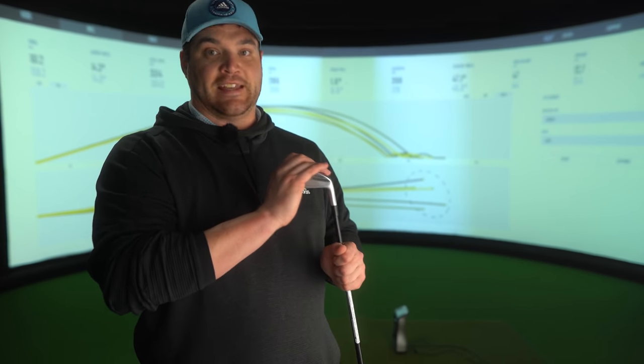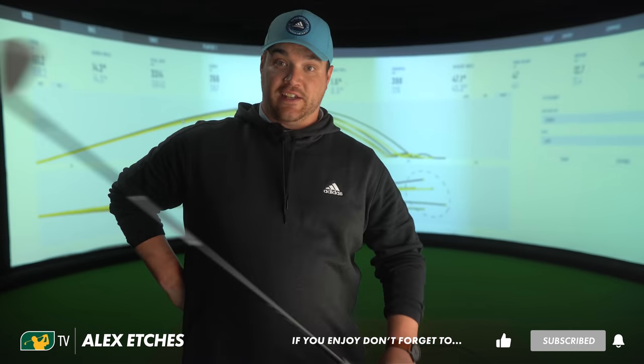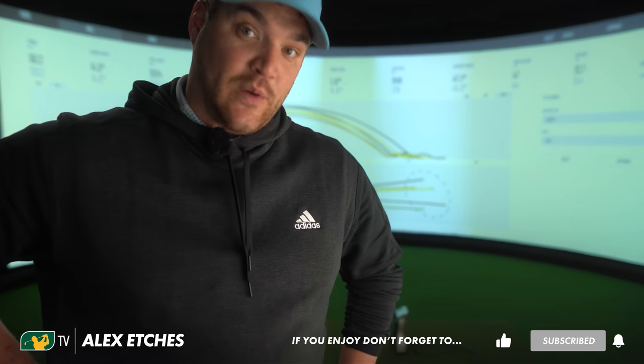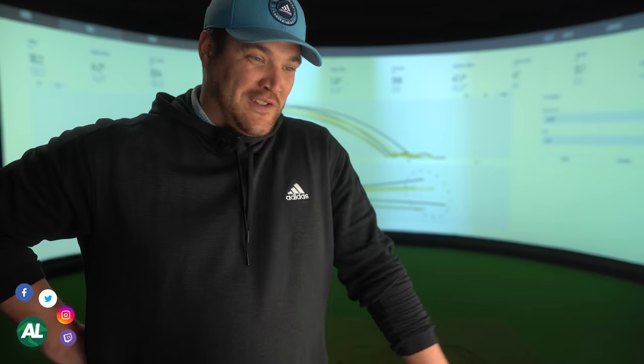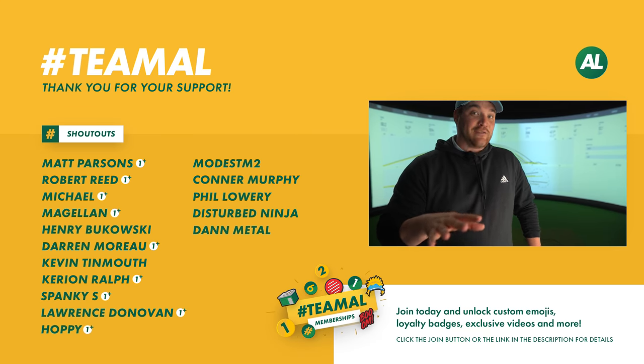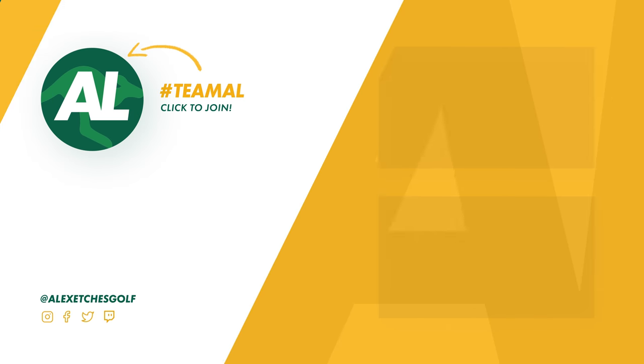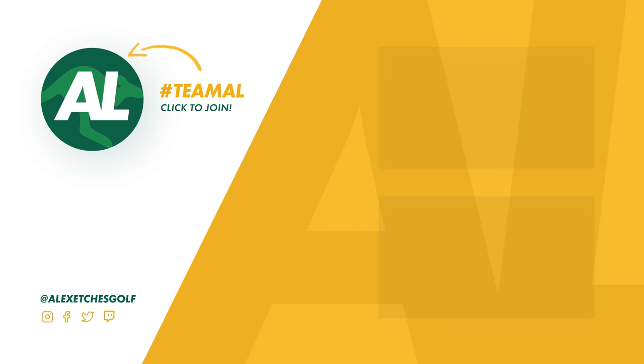TaylorMade fan or not a TaylorMade fan — you can't knock this. Thank you as always for watching. If you're not a part of Team Al, hit the subscribe button and the bell notification. Follow us on social media: Facebook, Instagram, Twitter. And I'm live streaming on Twitch. And of course if you want a bit more of Team Al, you can hop on over to our vlog channel — Team Al Behind the Scenes. We've got all sorts on there, great fun, we're trying new things out. We'll see you next time.